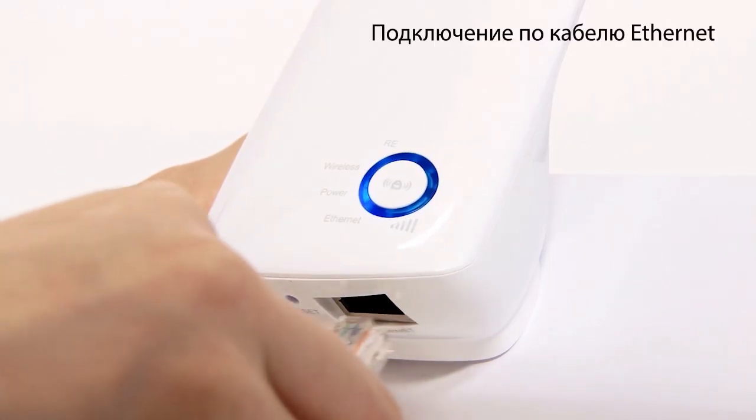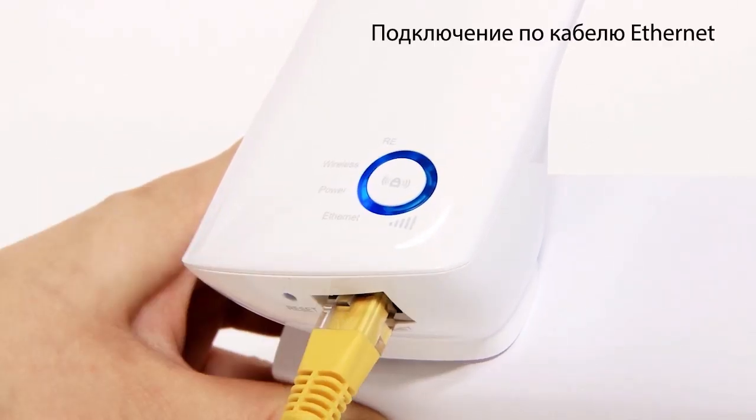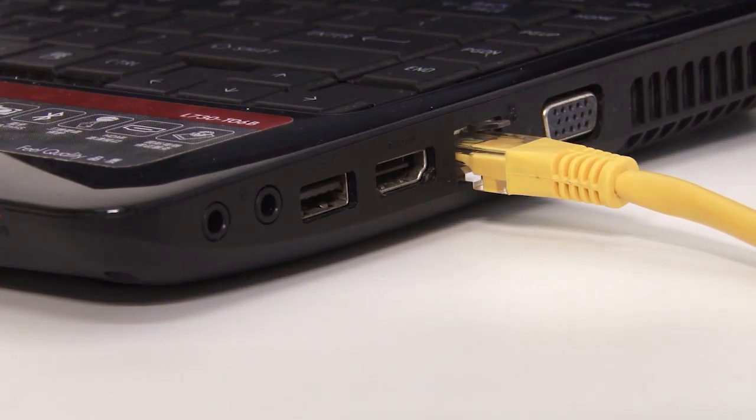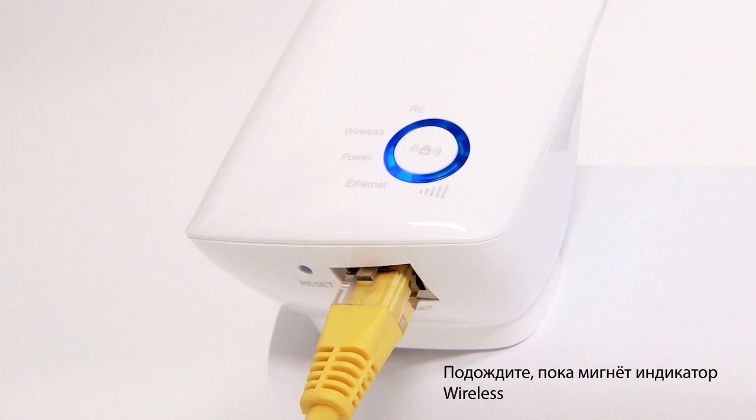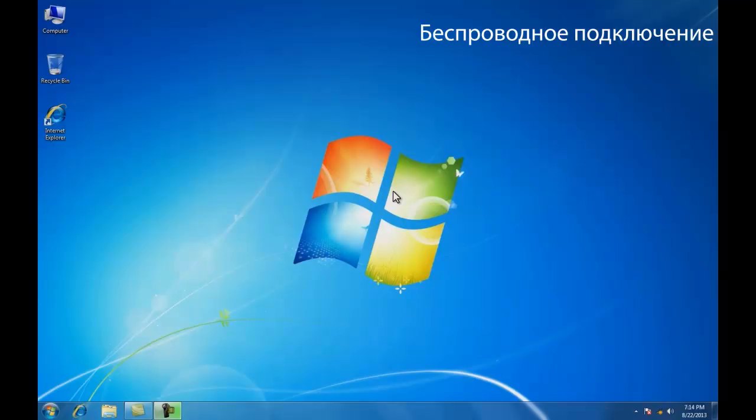To use an ethernet connection, insert one end of an ethernet cable into the underside of the range extender and the other into your computer. Please note: during the setup process it is important to disconnect your computer from all wireless networks, then wait until the LED flashes on the range extender.